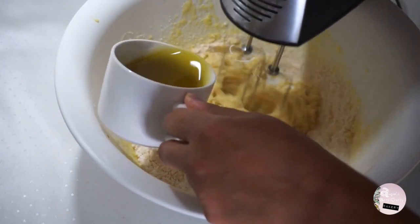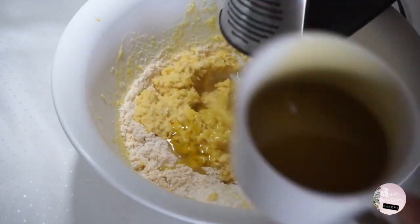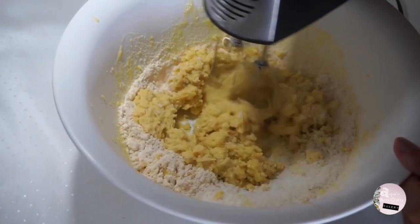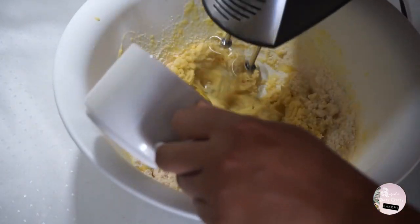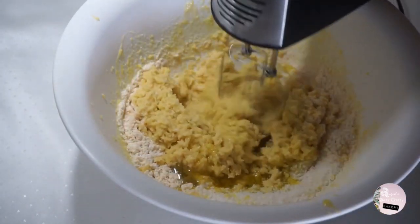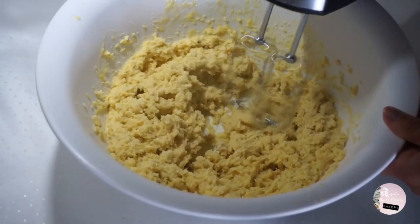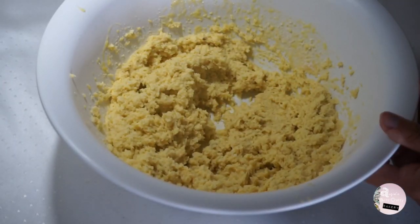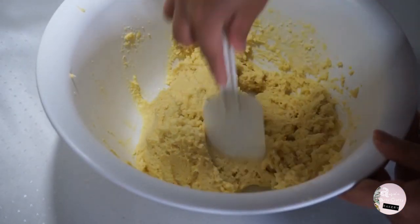Blend together and add slowly half a cup of oil. Here I'm using olive oil, but if you don't like the bitterness of it, you can easily use coconut or avocado oil, which are healthier than a regular vegetable oil. Once you're done mixing, scrape the sides of the bowl and you should have a smooth paste that is easily molded.